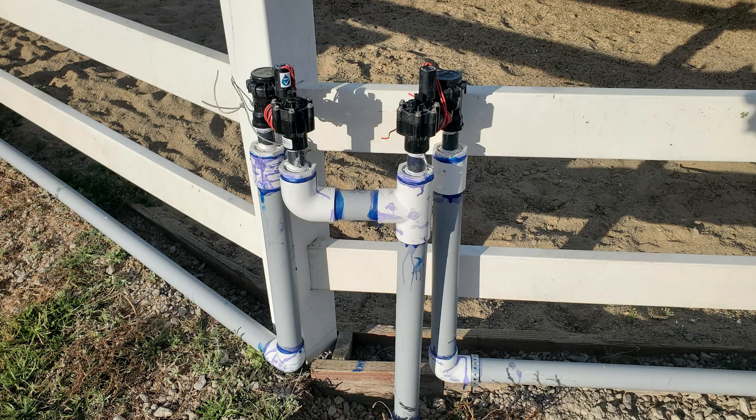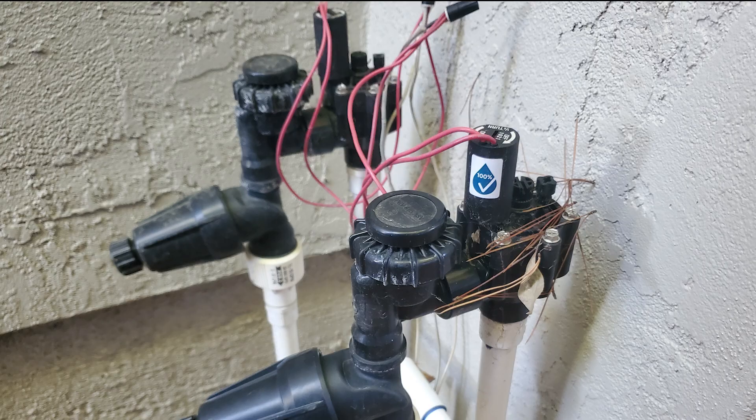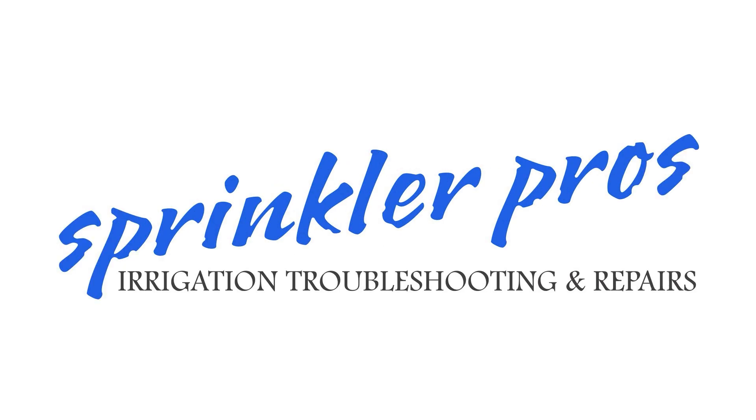Do you want to automate a sprinkler valve but don't have access to a 120-volt AC controller? I'm going to show you the best that I have found in the industry and why I believe they're the best. Welcome.